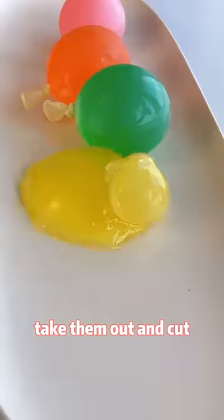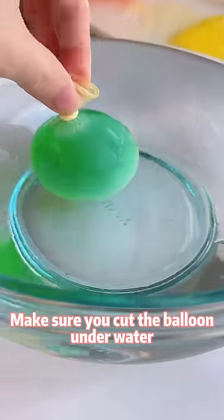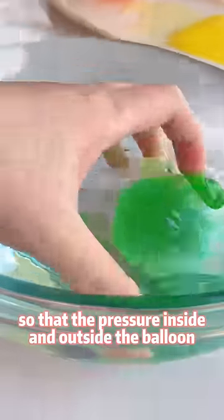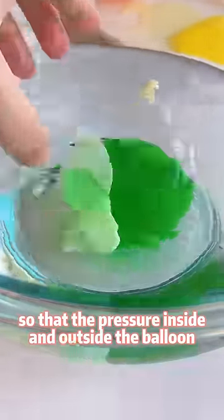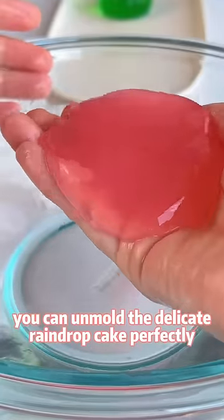Take them out and cut. Oops — I'm showing you what not to do. Make sure you cut the balloon underwater so that the pressure inside and outside the balloon will be the same. With this tip, you can unmold the delicate rain drop cake perfectly.